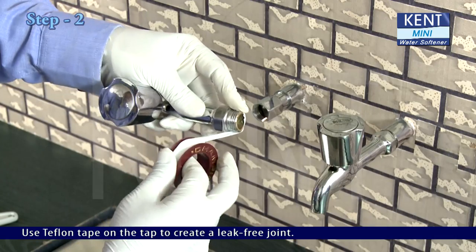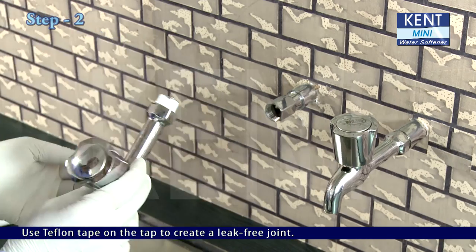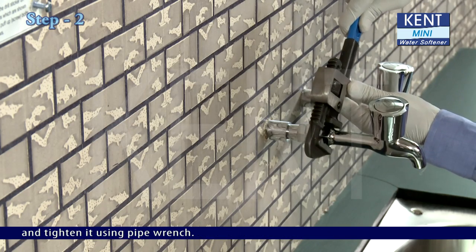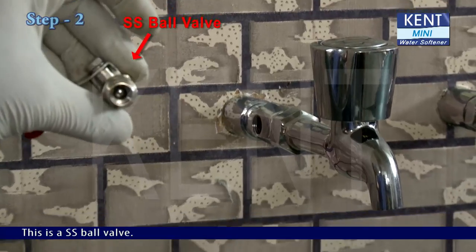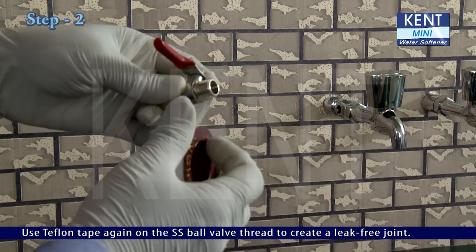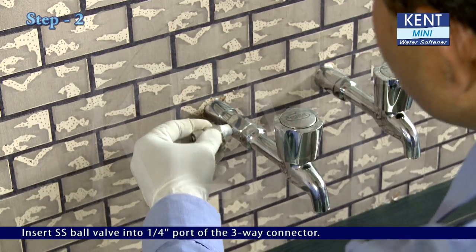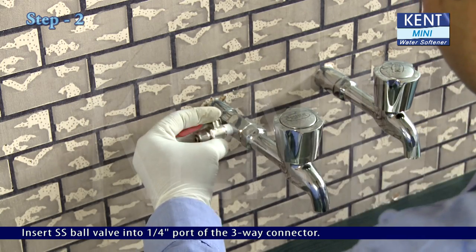Use teflon tape on the tap to create a leak-free joint. Now insert the tap into the hex end of the 3-way connector and tighten it using a pipe wrench. This is a SS ball valve. Use teflon tape again on the SS ball valve thread to create a leak-free joint. Insert the SS ball valve into the 1/4-inch port of the 3-way connector.